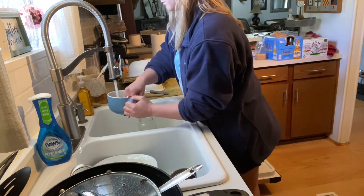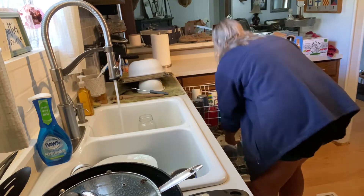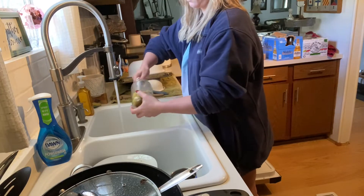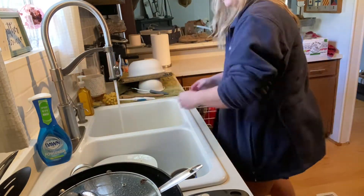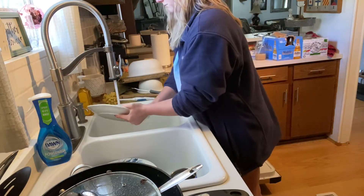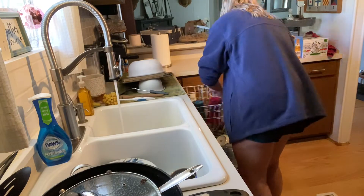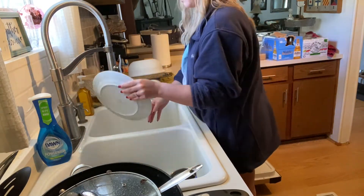We've got bowls, cups, forks, spoons, knives, plates, mason jars — just all sorts of things. That's my little cup cleaner for my mason jars because I can't put my hand all the way in them. So I use that little cleaner on a stick to get into the bottom of them because coffee kind of just stays in the bottom of the cups.